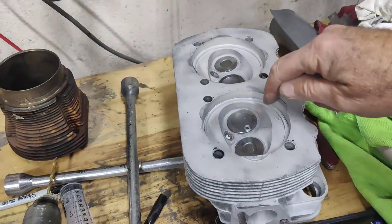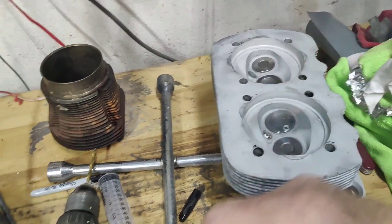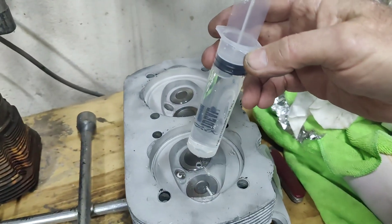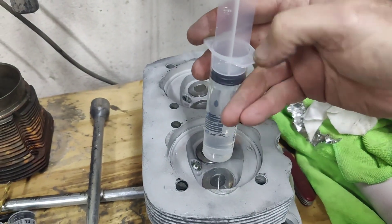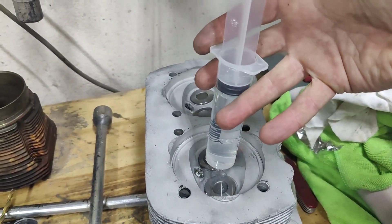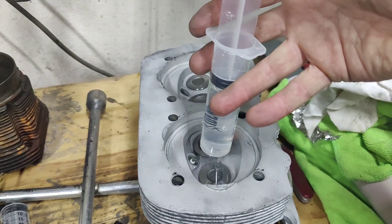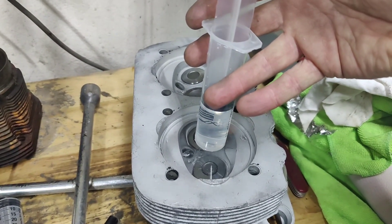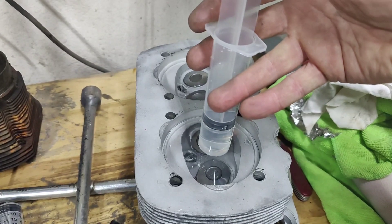It might be a good idea to use a little bit of grease around the edge, but we're going to do without it just for fun to see how it works. I had one of these before and I don't know what happened to it, so anyway we just start filling up our combustion chamber. I didn't tape my spark plug — dummy.